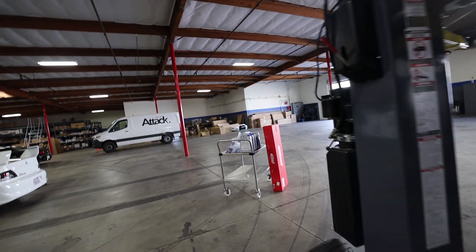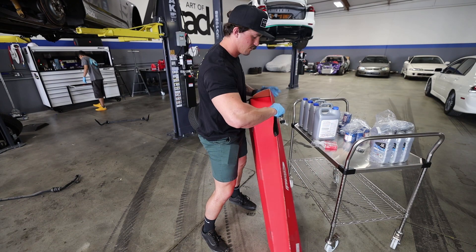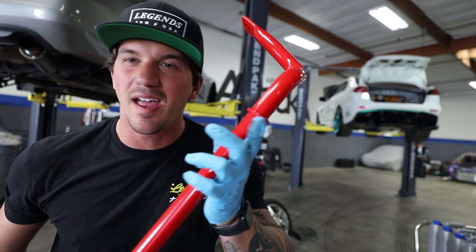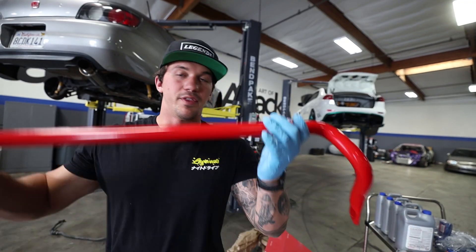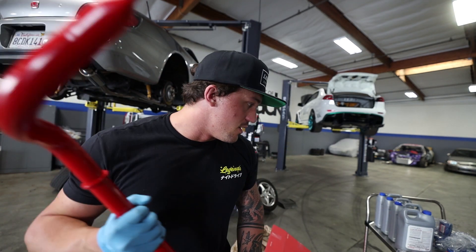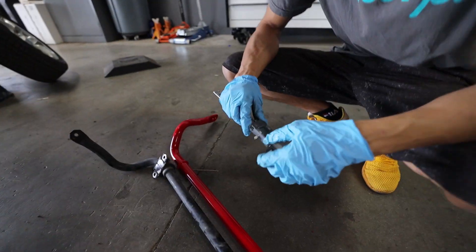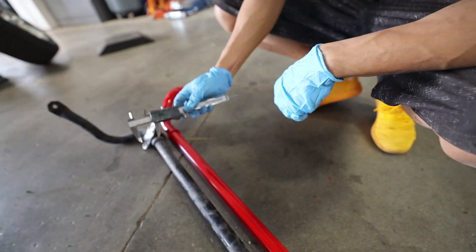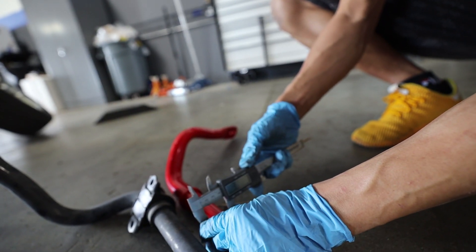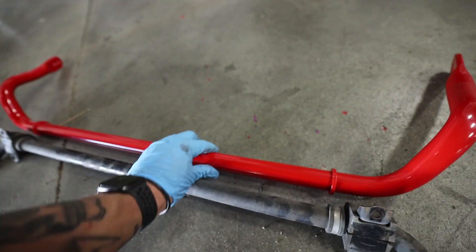The front sway bar is out - let's take a look at the Eibach front sway bar and see the difference. I'm not sure of the exact weight or diameter difference but there's definitely a noticeable weight and thickness difference. Let's actually take a measurement here to see the difference between the Eibach and the stock. The stock is 28 millimeters. The Eibach is 31 and a half - just under 32. So we have 28mm stock versus almost 32mm on the Eibach - definitely a big difference.